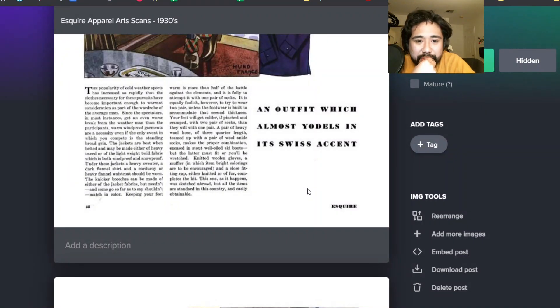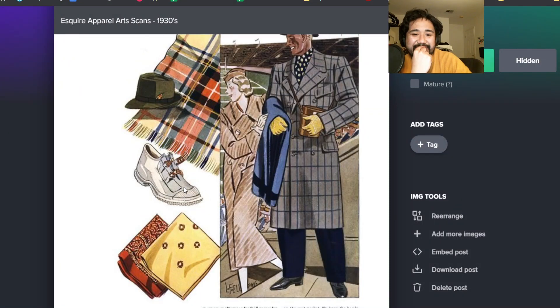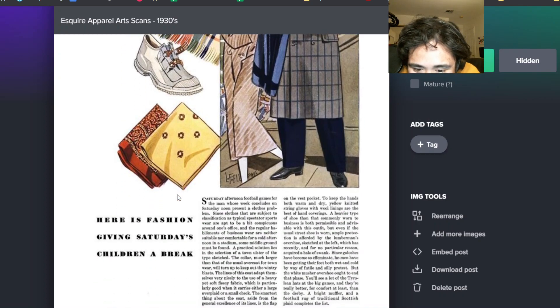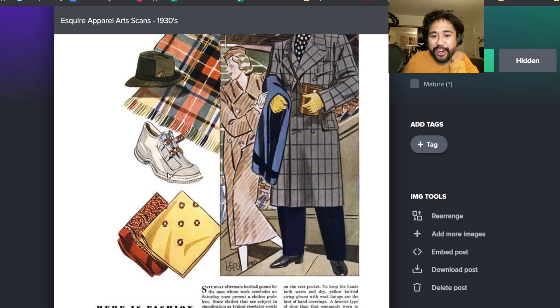Knitted woolen gloves, a muffler, in which bright colorings are to be encouraged. So yeah, jaunty scarves, baby. There are some weird shoes - as I pointed out in the Discord, there was one shoe with this weird closure thing. It says here, a heavier type of shoe is both permissible and advisable with this outfit. Ample protection is afforded by the lumberman's overshoe, which has recently, and for no particular reason, acquired a halo of swank. So these were trending. In 1934 these overshoes were trendy - you wear them over your other shoes.